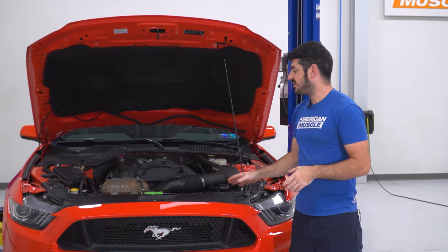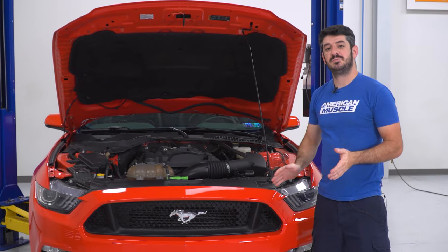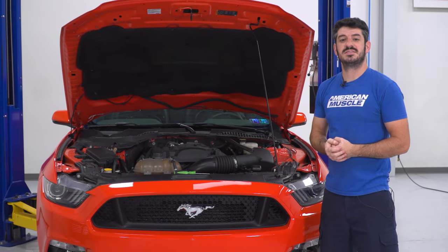Today we're going to be installing some headlights on our Mustang. But before we do that, we're going to send you to watch a short video on how to uninstall your factory setup, and we'll see you when you get back. For this install, we're going to have to get the car up in the air a bit and remove the front bumper. It's a pretty simple process — let's get started.